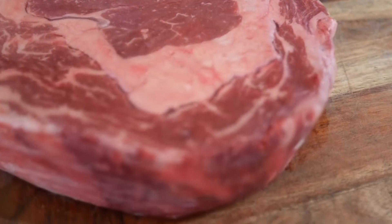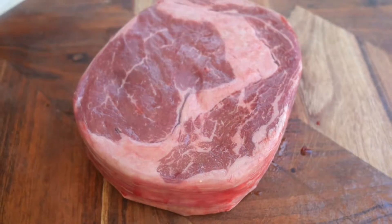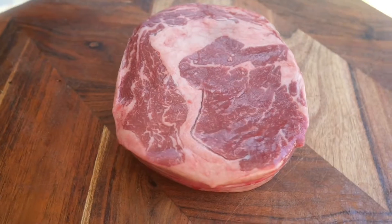Here's our Scotch Fillet. What makes it Grade 9 is the intermuscular fat and the marbling which is throughout the piece of meat. It should make it tender and juicy.